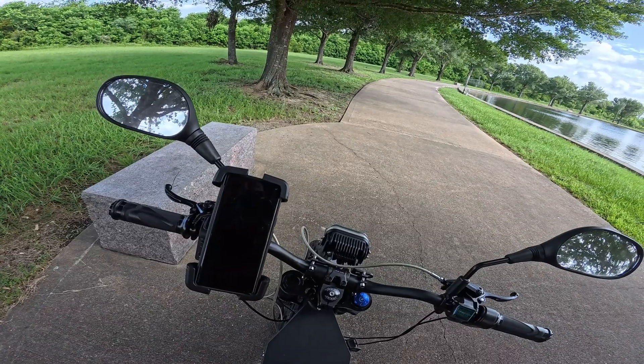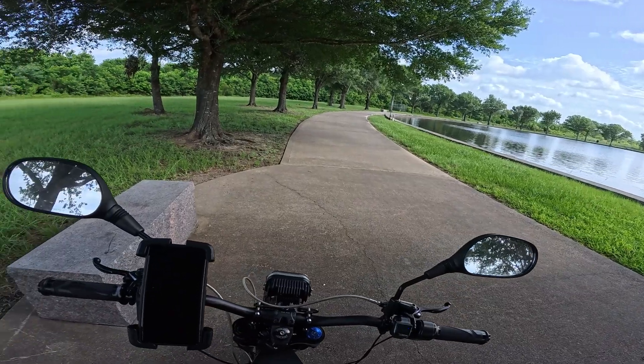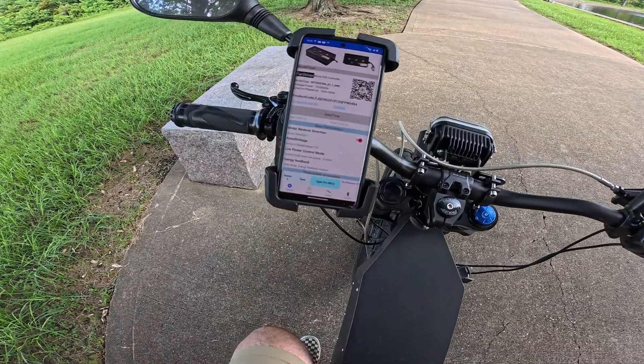The controller I have is a Far Driver 270 amp, so it can definitely handle it, and the motor is a QS273 5000 watt 2.5T, so that can definitely handle it too. Let's get into the Far Driver app and go to pro.